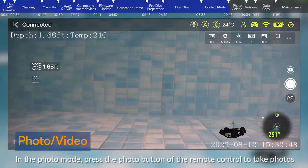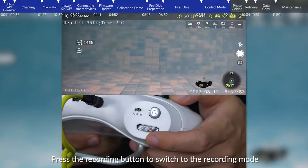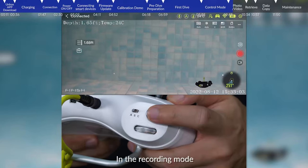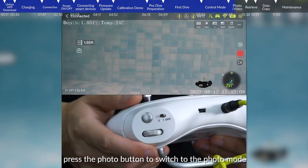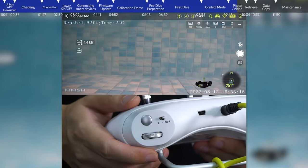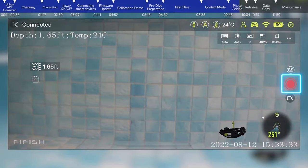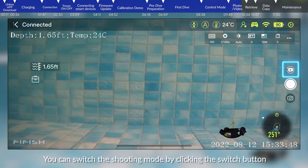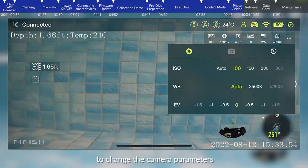Photo and video: In photo mode, press the photo button on the remote control to take photos. Press the recording button to switch to recording mode; in recording mode, press the recording button to start and stop recording. Press the fold button to switch back to photo mode. You can also click the image and video button in the app, switch shooting mode using the switch button, and click camera parameter to enter camera settings and change parameters.